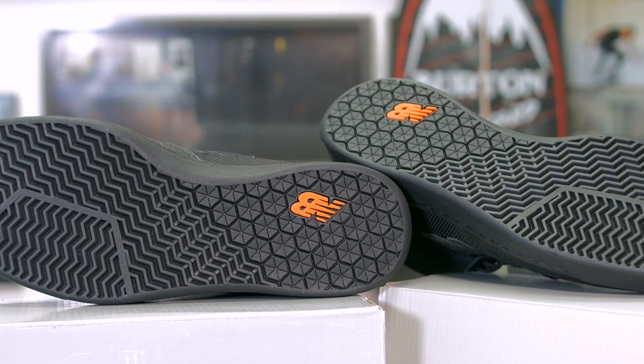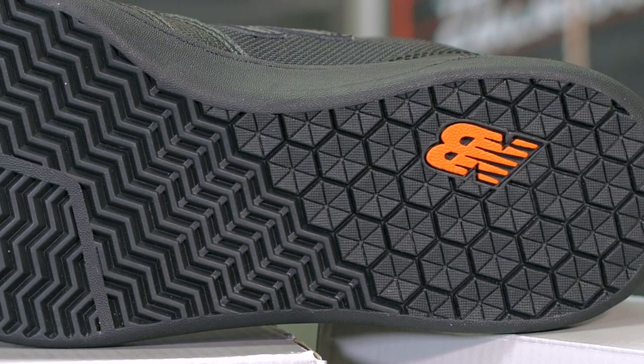If you're going to cop this quick strike limited edition colorway mid and you're going to skate it, keep in mind that some cup soles can be a little slippery on the rubber bottom — but these ones are actually really grippy. So keep that in mind: you might actually want to skate these. They're going to be pretty good right out of the box, but if you're a collector they're dope too.